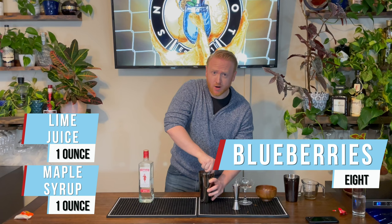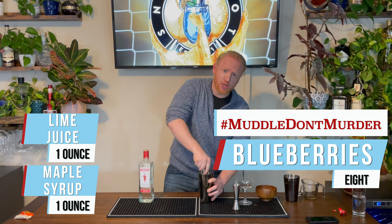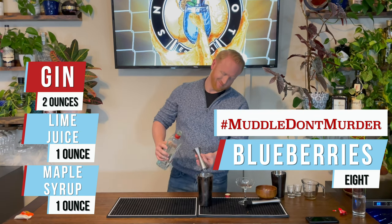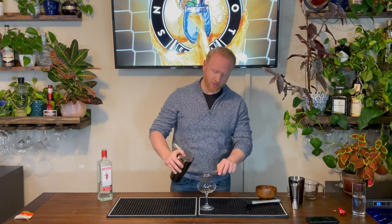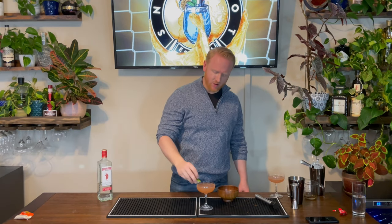Remember when we're muddling, we're not murdering — we're not stabbing the beverage. Push down, quarter turn. Muddle, don't murder. We've got two ounces of gin. Now we're gonna add some ice into our shaker. We have a lot of blueberry skin in our shaker so we're going to double strain this into our coupe glass. We'll garnish our drink with a lime wedge.